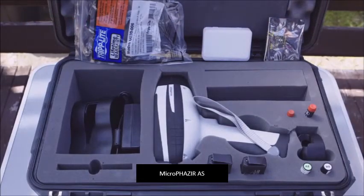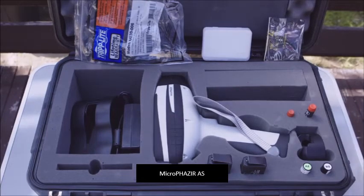Hello and welcome to the introduction of the Thermo Fisher MicroPHAZIR AS Asbestos Analyzer. I'd like to just walk you through what is going to be supplied and what components are in the instrument case when you receive it.